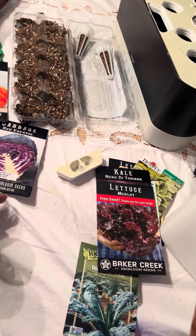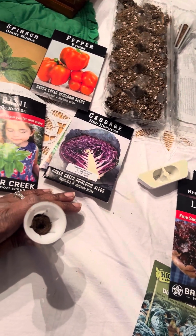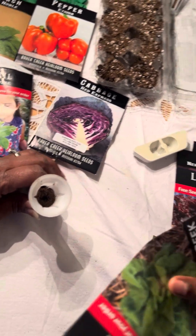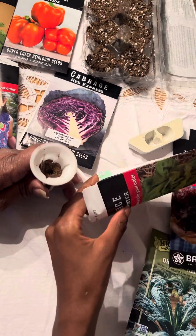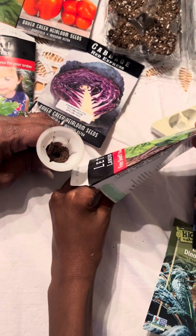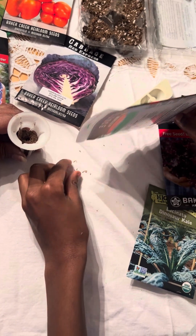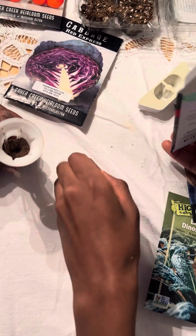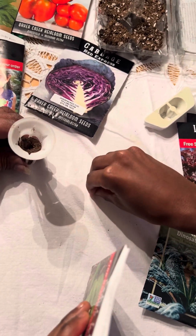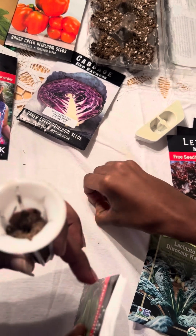Remember, open it over the table here so if any of the seeds fall they're here on the table. Open them over the table, sweetie — over the table so if they fall, they're on the table. Those are teeny — put one in there too, see how that's gonna do. Put another one in there.